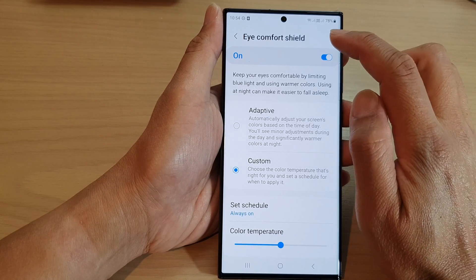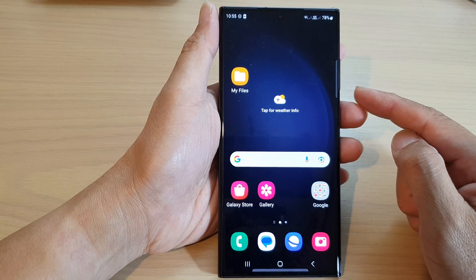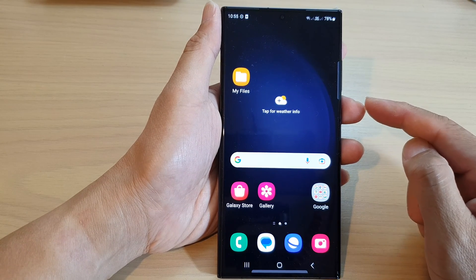And that's it. You can tap on the home button to go back to the home screen. Thank you for watching this video. Please subscribe to my channel for more videos.